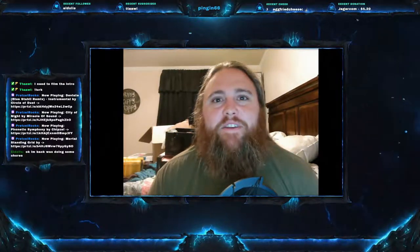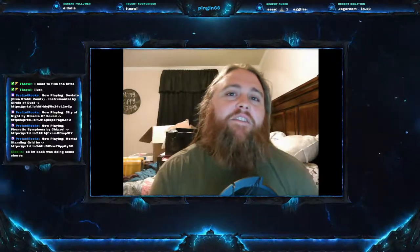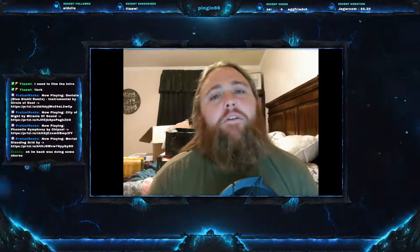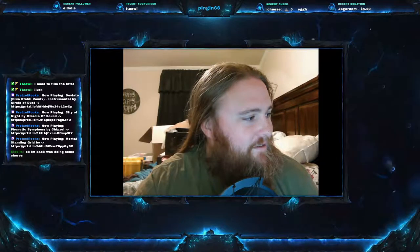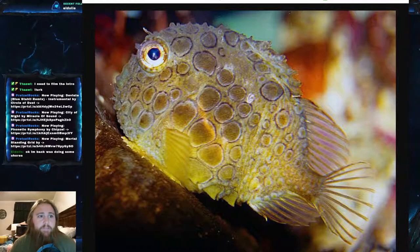Welcome everyone to this week's video. Today we are on Fish Friday number 69 and we have a good one for you. Today's fish is a fish that some have called the swimming golf ball, and quite frankly I think it's a swimming ping pong ball. Today we are going to be talking about the Pacific Spiny Lumpsucker.